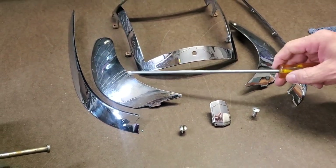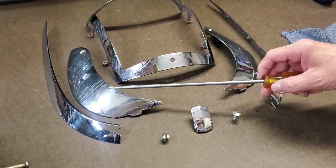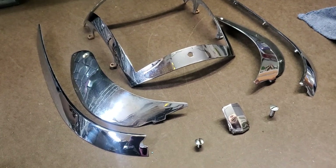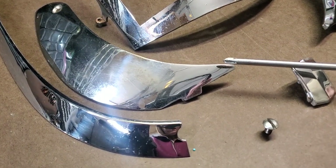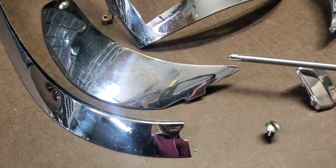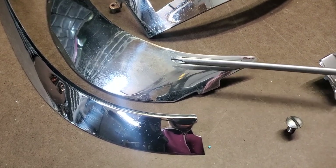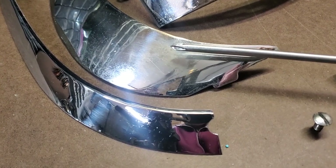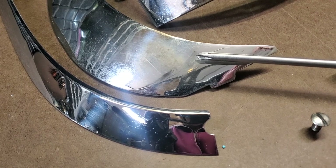Chrome has a blue cast to it — you can see it's sort of bluish. Nickel has a yellowish cast to it, particularly when it starts to tarnish, and nickel will always tarnish. So when you're looking at chrome plating, what you're really looking at is the nickel with a super thin layer of chrome on top to keep it from tarnishing. So this part has to be replated when it's going to be used.